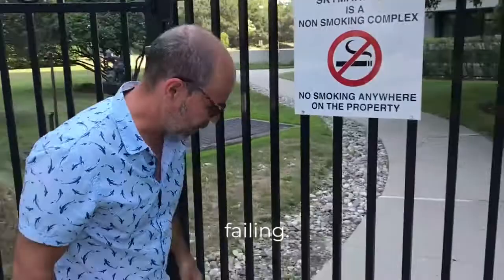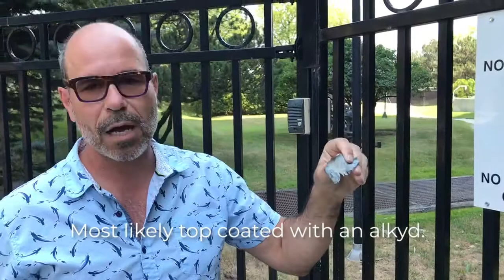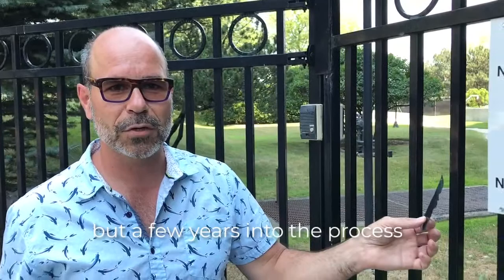A galvanized fence is failing. It was never been primed — the galvanized coating is failing, most likely because it was top coated with an alkyd. Galvanized metal and alkyds do not go together. It's a process called saponification: it sticks like hell for a little bit, but a few years into the process when that chemical reaction begins, it actually repels the coating. You're going to need to address this — it's important.